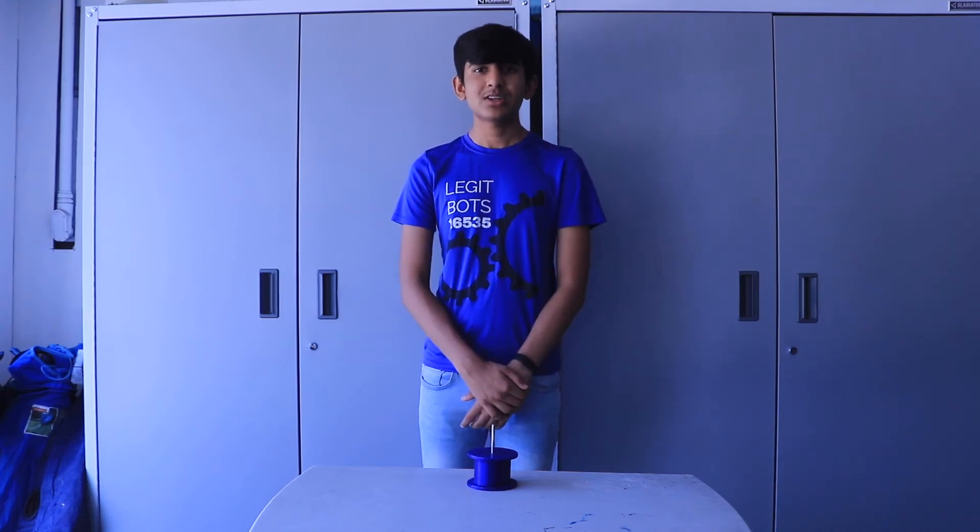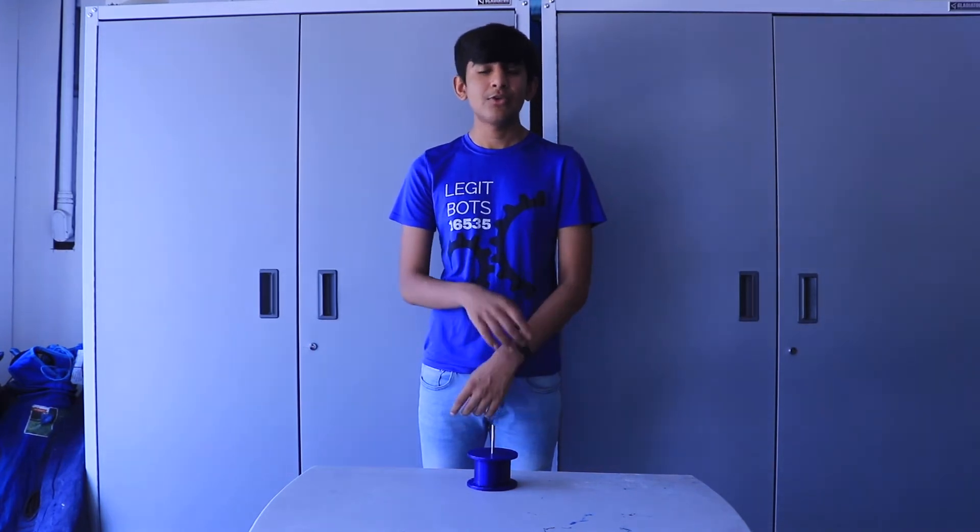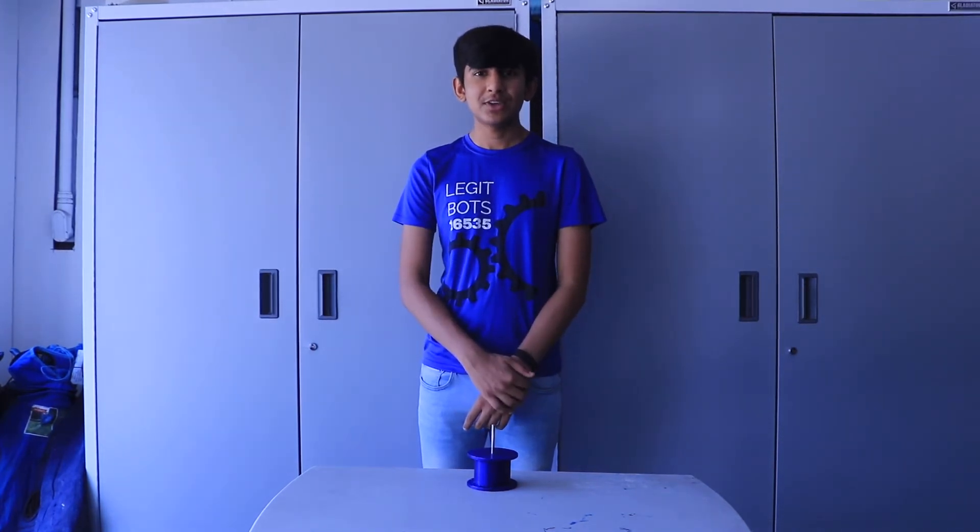Hey everyone, welcome back to our eight-week course on how to build a basic FTC robot. Today, we're going to be talking about custom-made parts and how to use them. Please make sure to watch the other videos in our series if you haven't watched them first — they'll all be in the playlist that's linked in the description.